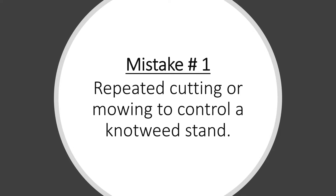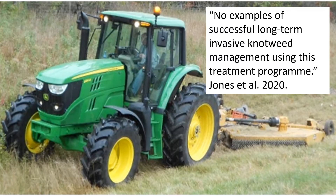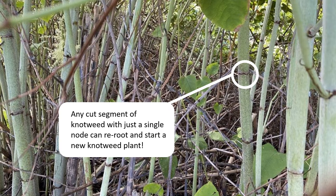The first mistake is trying to kill knotweed by repeatedly cutting or mowing it. Daniel Jones and colleagues wrote an excellent piece criticizing the idea of mowing knotweed. As Jones and associates noted, there are no examples of successful long-term invasive knotweed management with mowing, even though some efforts included as many as 20 mowings in a year.